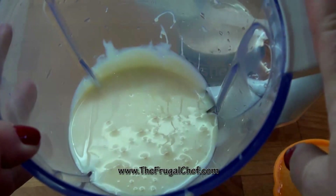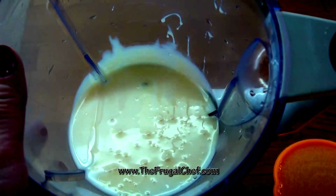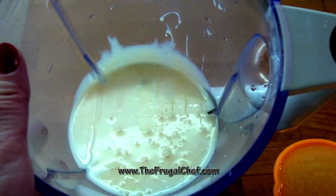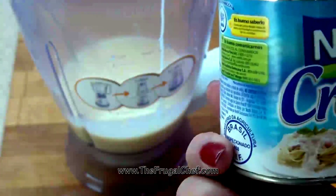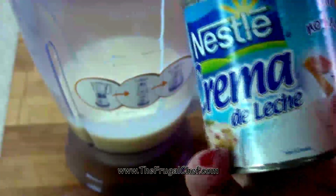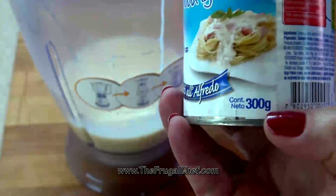I have a 14 and a half ounce can of sweetened condensed milk in this blender. I'm going to add 14 ounces of cream to this. You can use heavy whipping cream. I'm going to be using crema de leche that comes in a can like this — you might be able to find it in your Hispanic aisle. But if you can't, don't worry about it, use the heavy cream. This is 300 grams.